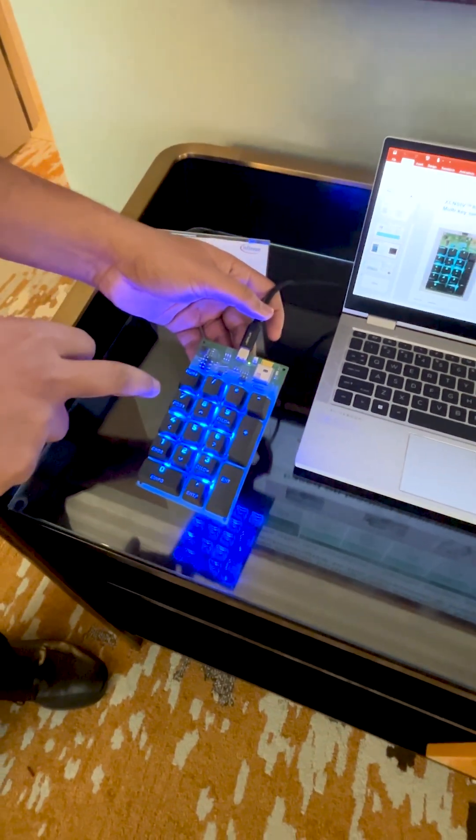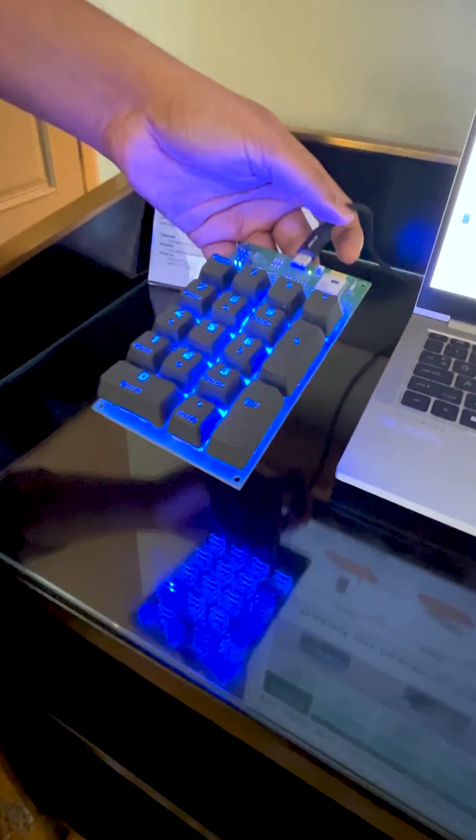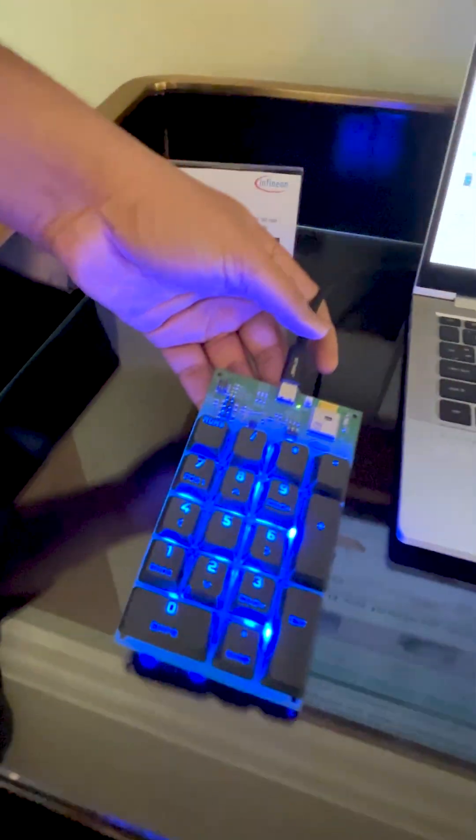We have one 3D sensor in between four key pieces, so instead of using one sensor per key, we are able to cover four keys with just one sensor. We also have a smart control knob demo here.